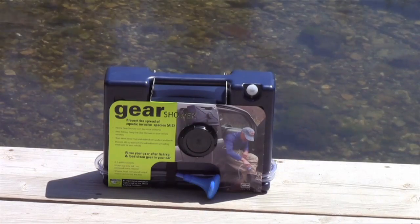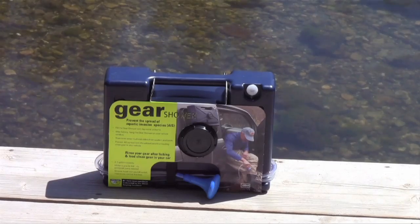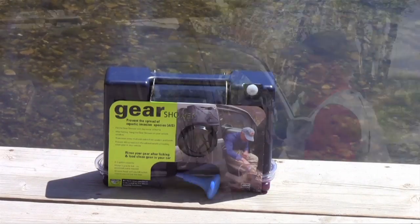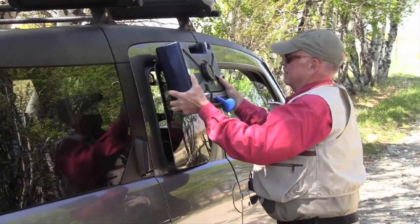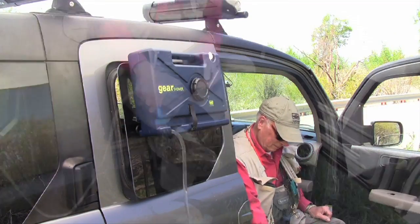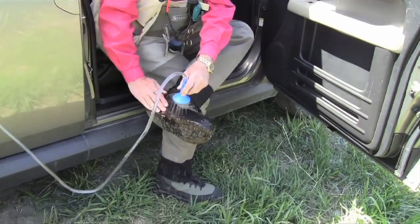The Gear Shower holds 2.2 gallons of tap water. The centrally located filler cap lets you refill the Gear Shower from standard indoor taps, laying it across your sink. Simply hang it from your car window or roof rail and water gravity feeds through a 6-foot hose and shower head to clean waders, boots, and more. Cleaning your gear has never been easier.